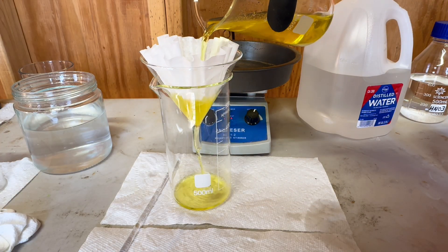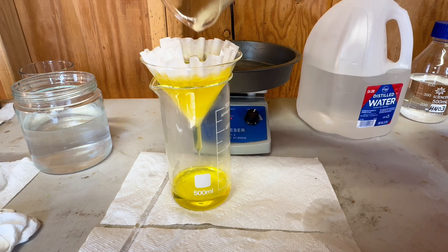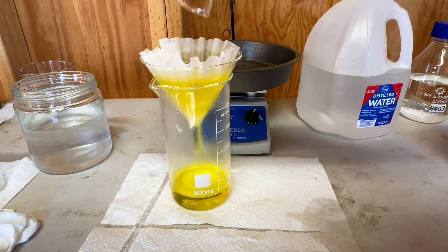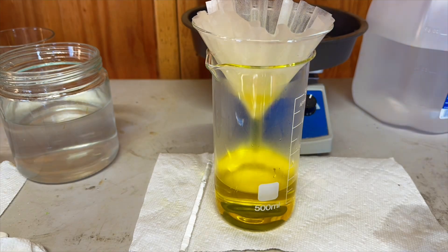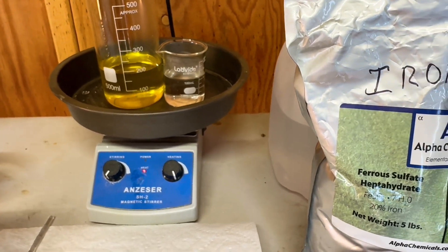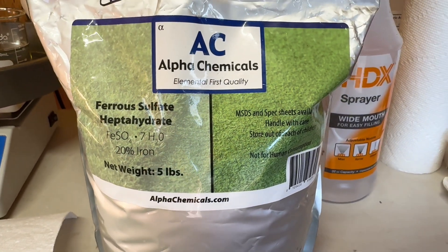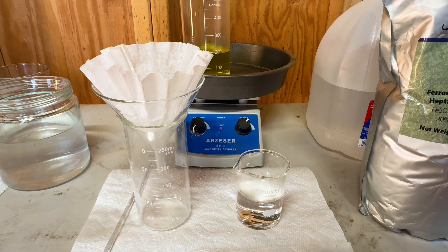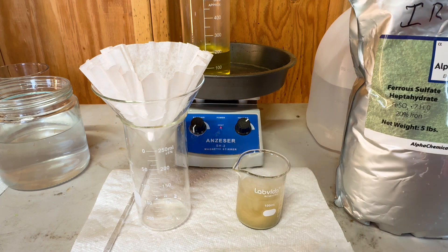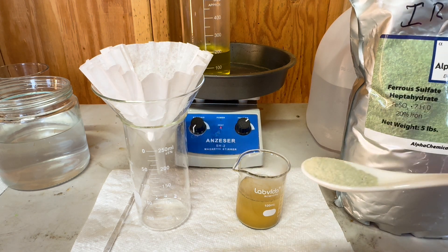We will filter out our sulfamic acid from our aqua regia. I have 60 milliliters of distilled water heating up, and I am going to use this iron sulfate and mix it into the distilled water — this is what we are going to use to drop the gold out of the aqua regia. I am now going to add in 2 teaspoons of iron sulfate into our heated 60 milliliters of distilled water, and once I mix it up I will filter it out to get the sediments out of our iron sulfate.